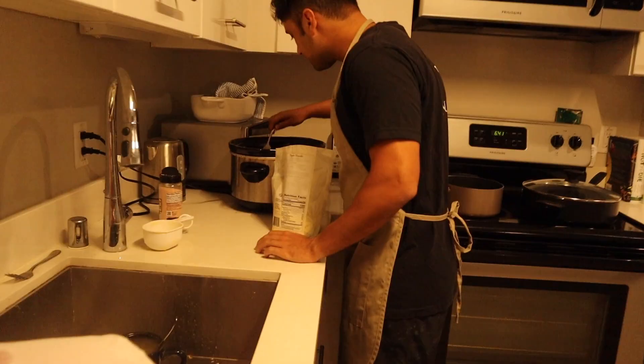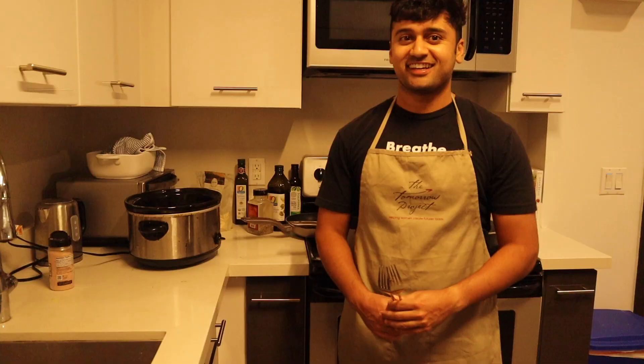So tonight we're making enchiladas. When you're buying meat, make sure you get a little bit extra to account for all of the bites your boyfriend steals.